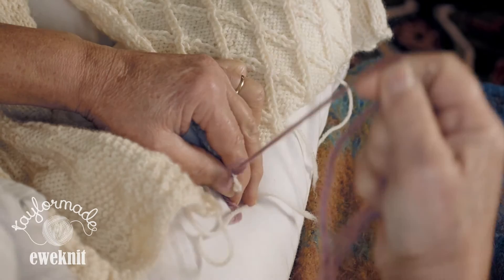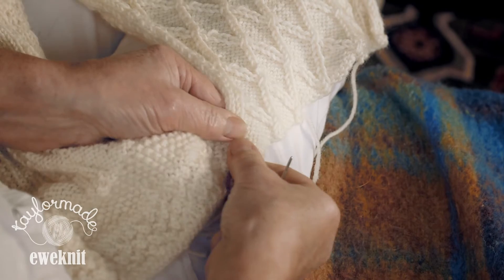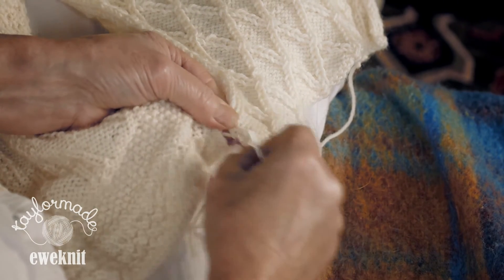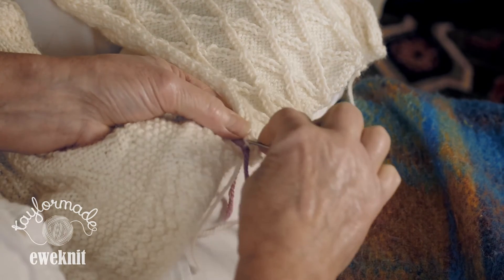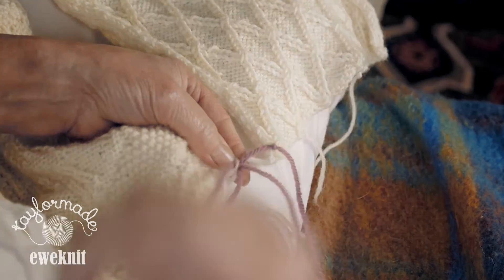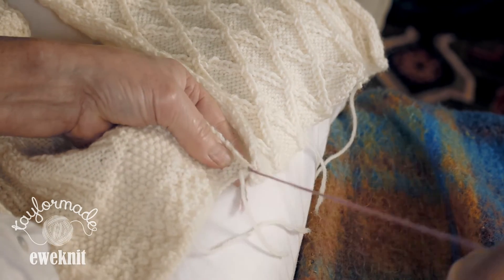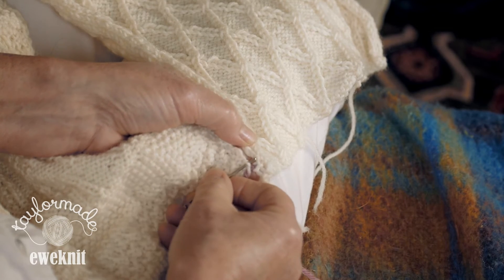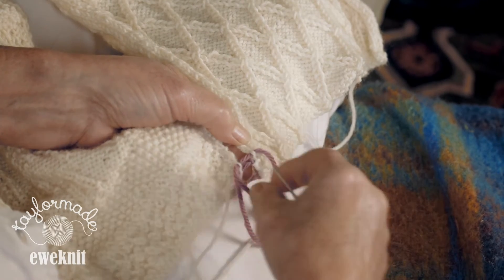Just flatten it out with your hands and hold the two edges absolutely edge to edge like that. You've got your wool firmly attached. Then you're going to just find a loop there and go there. Then you're just going to go along a tiny little bit to the next row down — you'll find you can easily make out which row is which from the side. Then you do the same on this side, looping it edge to edge like that.